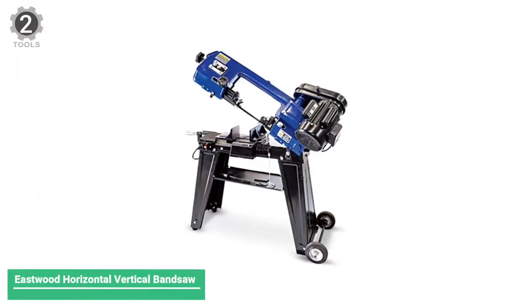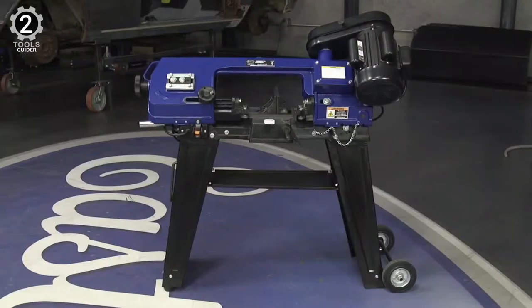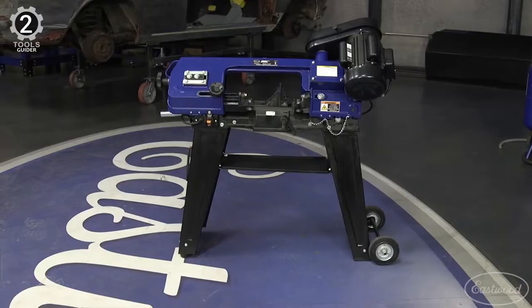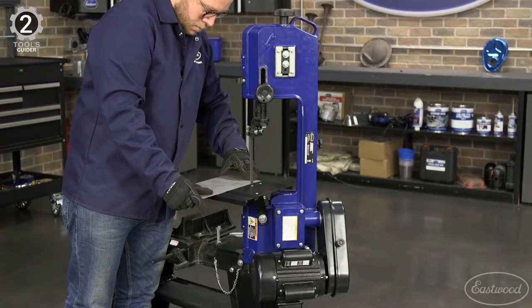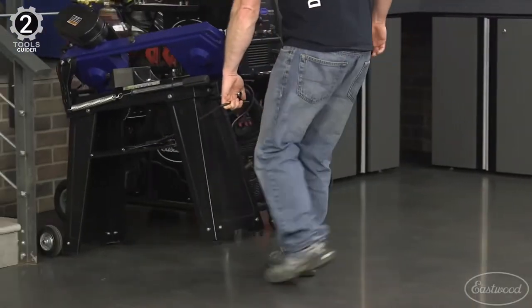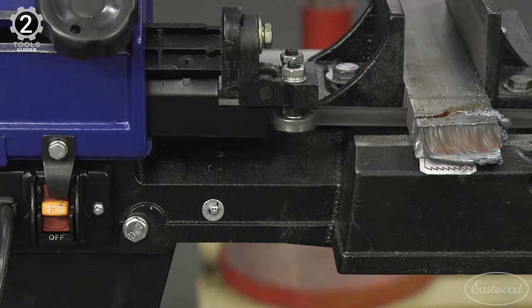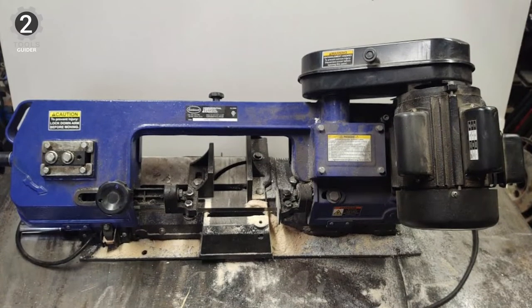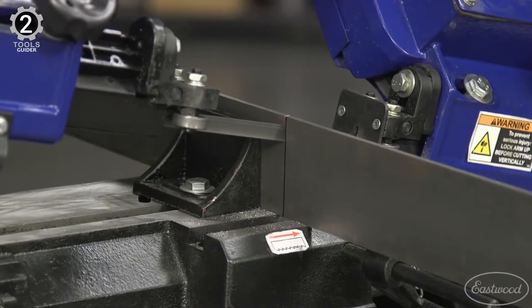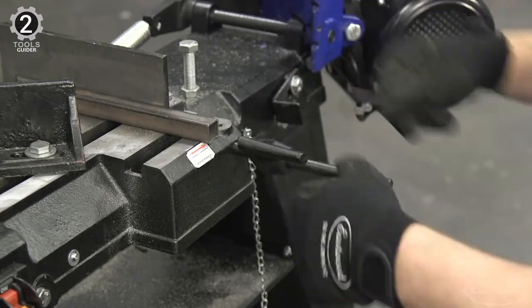Number 2: Eastwood Horizontal Vertical Bandsaw. The Eastwood Horizontal Vertical Bandsaw is a highly recommended tool that can operate in a standing and horizontal position, making it popular amongst many people in this field. It has a powerful 1 HP motor and can make angle cuts up to 55 degrees. The bandsaw is also equipped with a heavy-duty stand with rear-roller wheels, making it easy to transport. It weighs only 137 pounds and its dimensions are 40 x 15 x 16. It does not use batteries but corded electric, which makes it suitable for a shop.